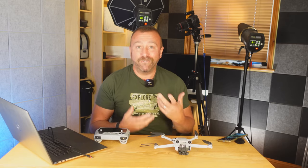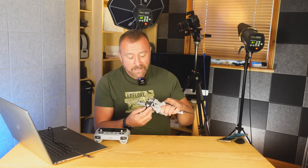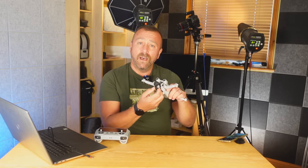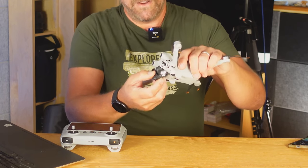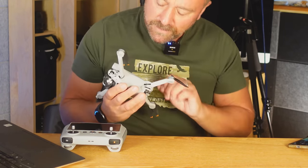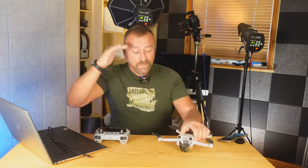As I predicted in my Mini 3 unboxing video earlier this year, the very first thing to break in a crash would be the exposed gimbal and camera — and that's exactly what's happened. You can see it dangling very unhappily. It's also suffered other structural damage. It fell over 40 feet straight down onto rocks, so this is definitely going to be a DJI repair job.